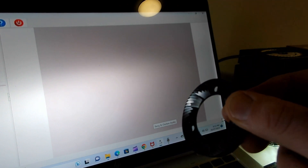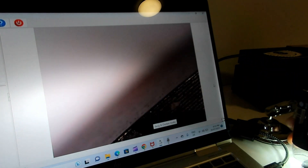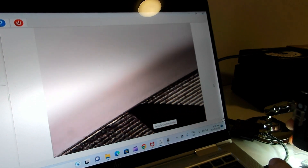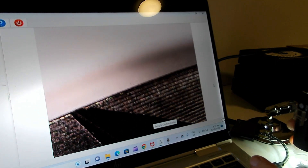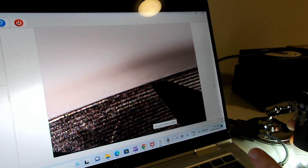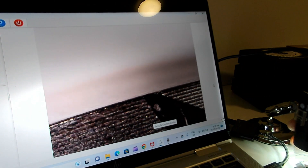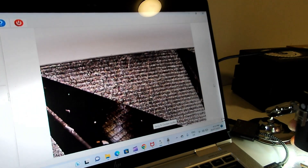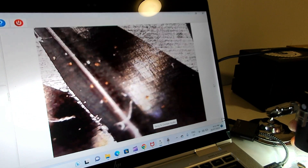Next up we've got the DF64V DLC burrs - the diamond-like coating burrs found on the DF64V. One thing you'll notice with these is how sharp the edges are - very crisp, with a bit of a taper to them. It's a pretty clean burr set and the surface looks a lot smoother than the Firenanzato.